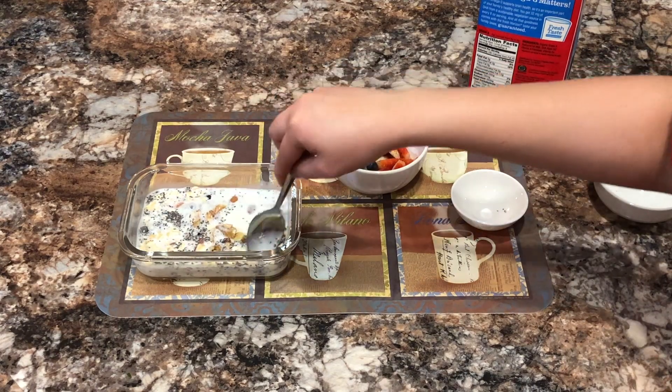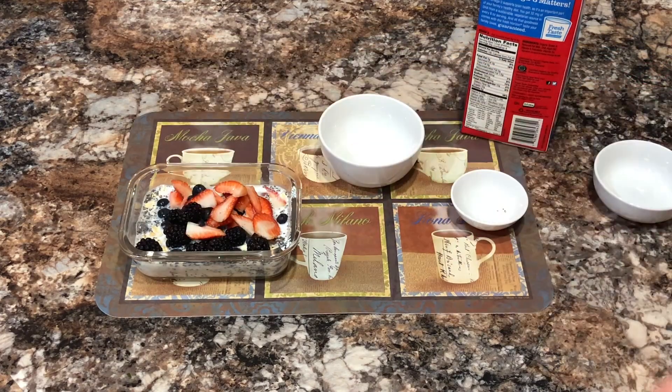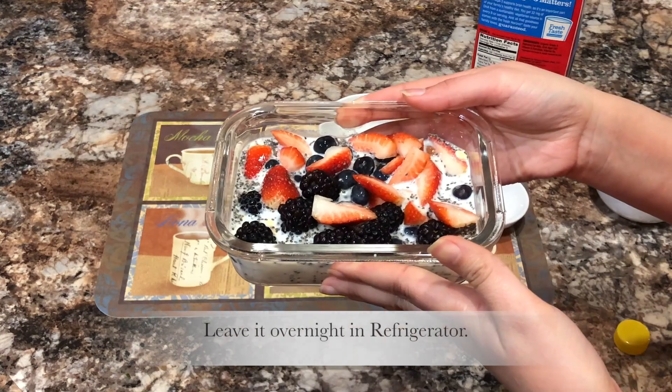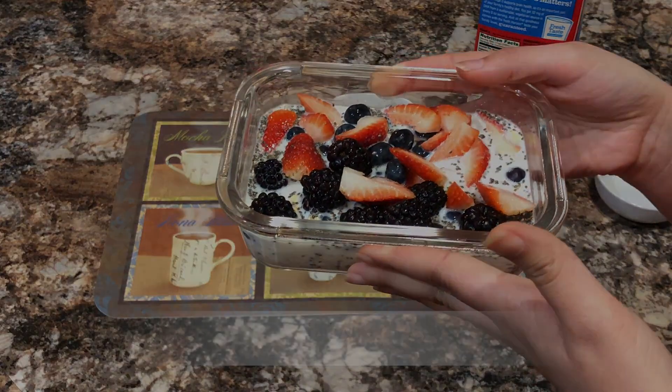Add your fruits, and there you have it — your healthy overnight oats! Enjoy, and don't forget to subscribe.